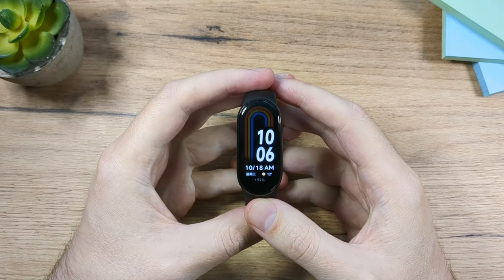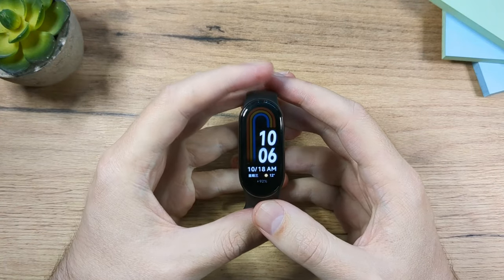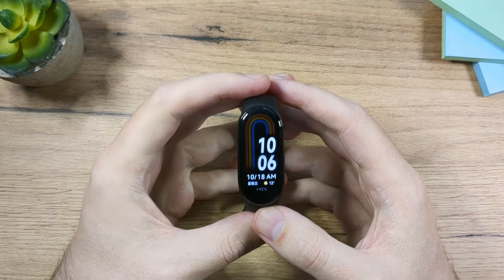Hey folks and welcome. My name is Eddie and in this video I'm going to cover pretty much everything you need to know about the Xiaomi Mi Band 8.